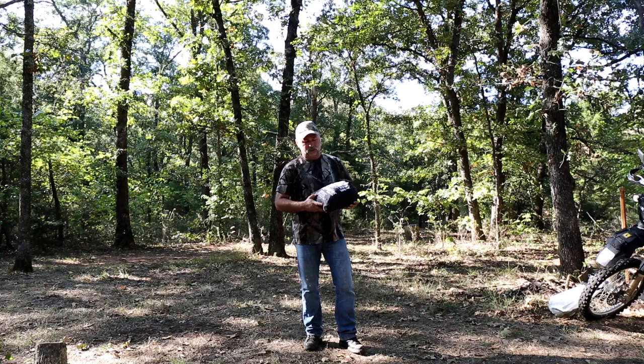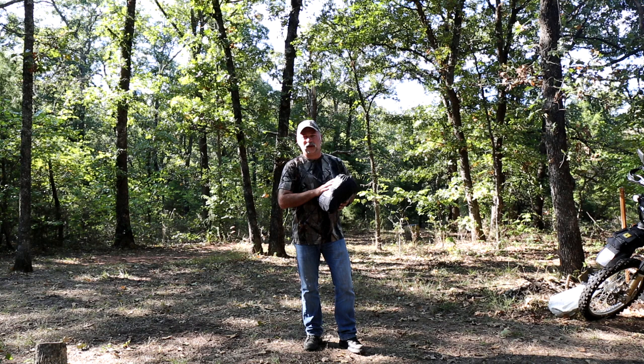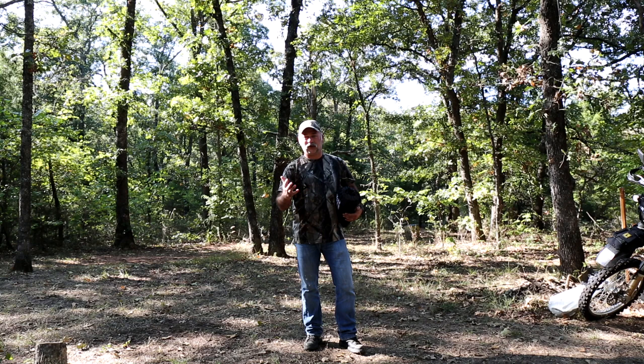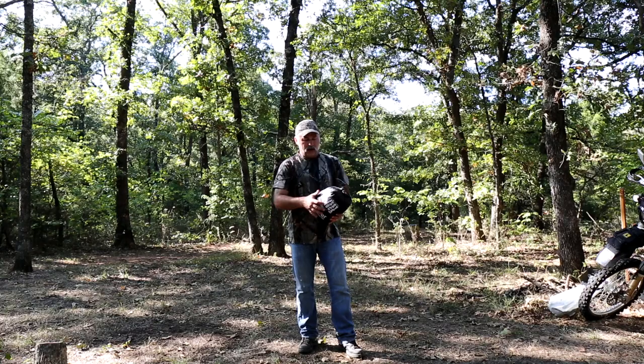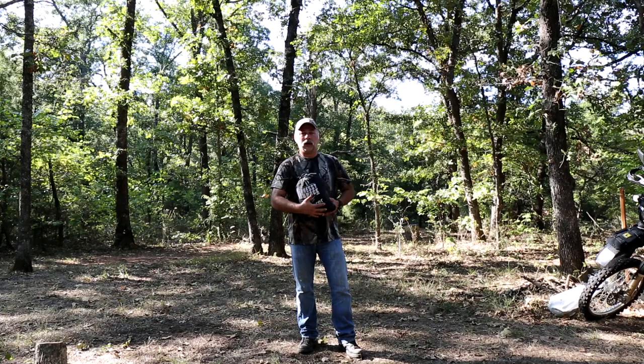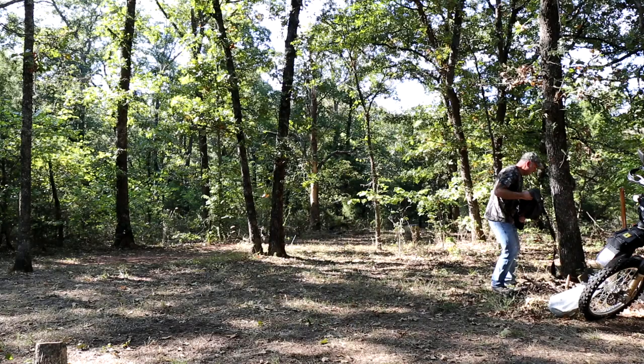Good morning and welcome to Outdoors. Today we're going to be going over the Hennessy Hammock Explorer ASIM Zip. I'm going to be setting it up and throughout the video we're going to be talking about our five-year review of this hammock. I've also got the Safari Hammock — I'm a little bigger, but Angie has the smaller version, which is also suitable for full-size men up to seven feet tall. I got the bigger one because I carry too much junk with me even when I'm sleeping.